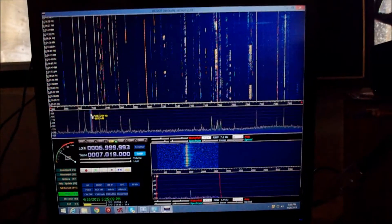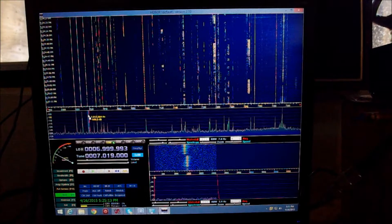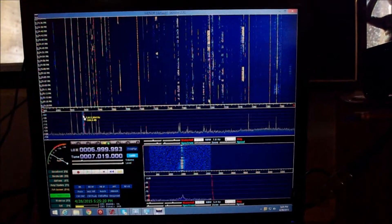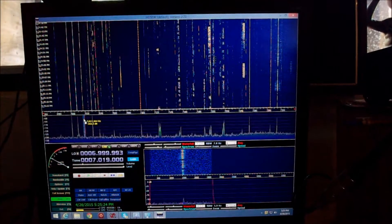It's Sunday afternoon, about 5:25, and I've modified the dongle so that it can receive from 0 to 29 megahertz. Very simple modification, thanks to the fellows at Spratt, and it went very smoothly.